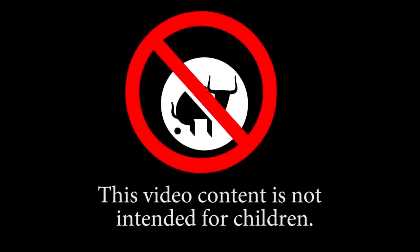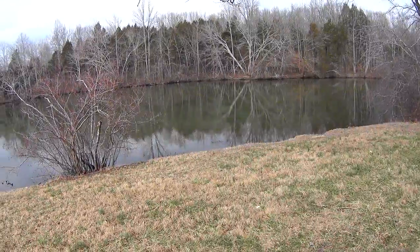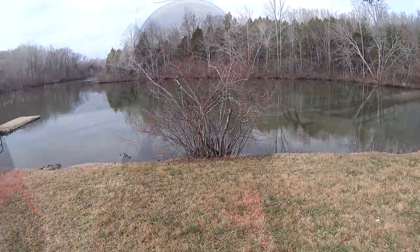This video content is not intended for children. Welcome back to Realistic Fishing.